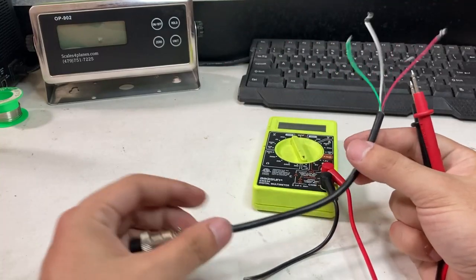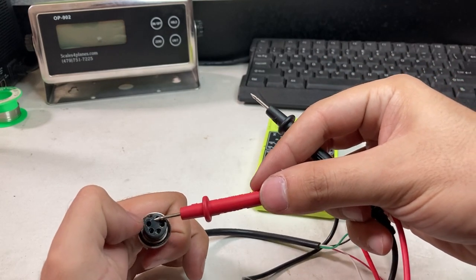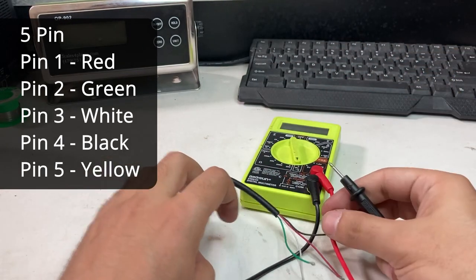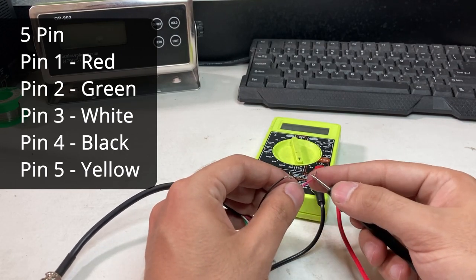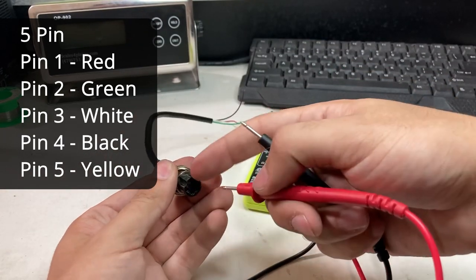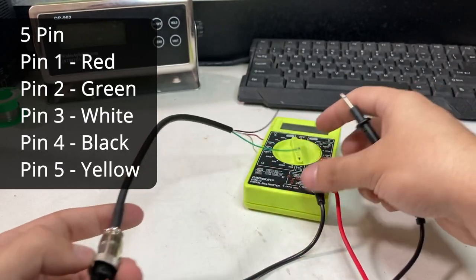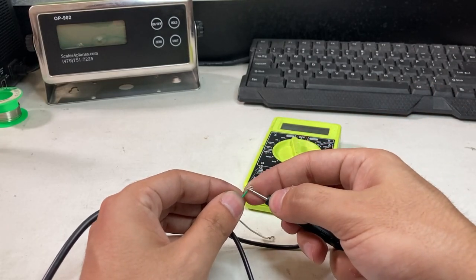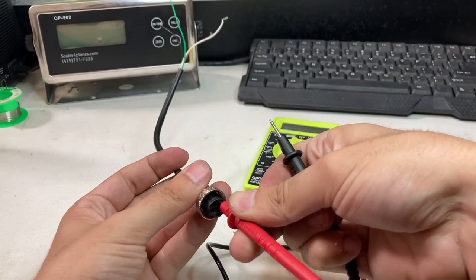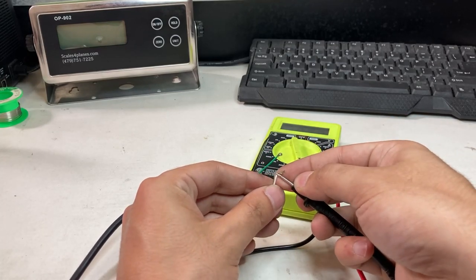To check the cable for continuity I have a smaller cable to show the full frame. The multimeter leads are typically small enough to go inside the pin. Remember, pin 1 is labeled as 1 — put the lead all the way in and touch the red cable on the other end. You should hear a beep, which means the signal is going through the red cable. Move to pin 2 — put the lead in the other end — it's beeping, that's good. Pin 3 is the white cable — it's beeping, that's good.